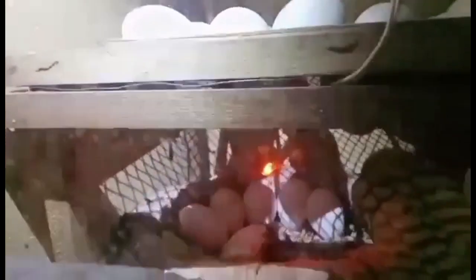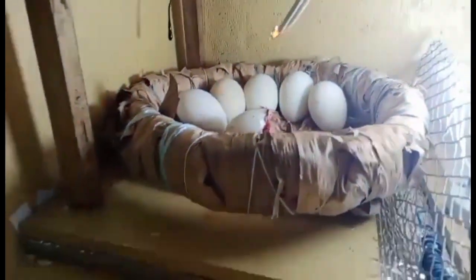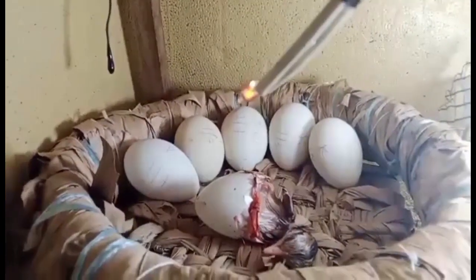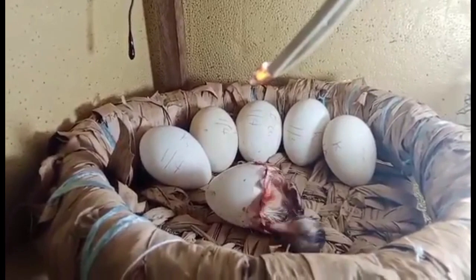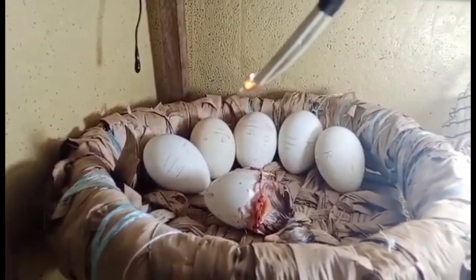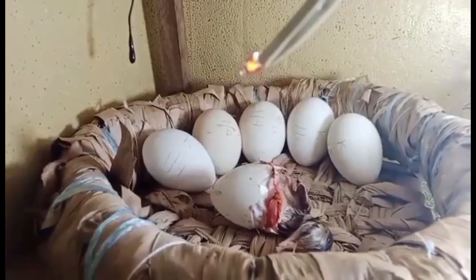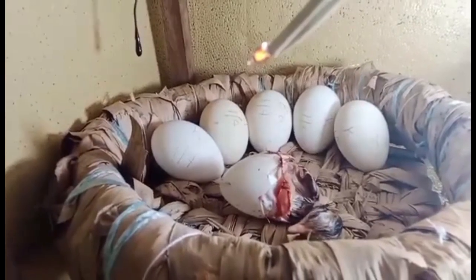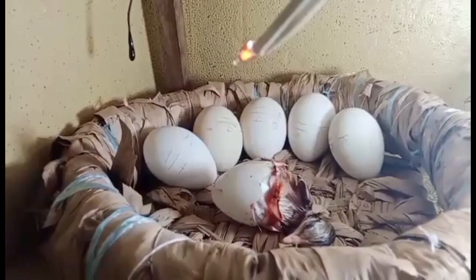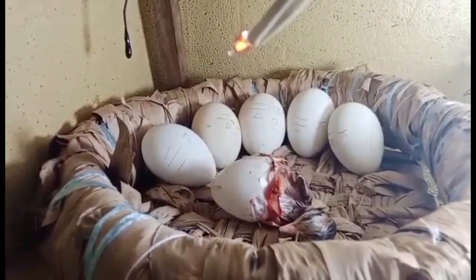Tatlo: Feeders and waterers. Maari ko bang gamitin ang mga pakainan at painuman na gamit ko sa malalaking manok? Ang sagot ay hindi. Ang mga ito ay dapat maliit na tama lamang sa maliliit na sisiyo. Gumamit ng mababaw na painuman upang maiwasan ang pagkalunod ng inyong mga sisiyo. Maari itong lagyan ng maliliit na bato o holen, marbles, upang maiwasan ang pagkalubog ng sisiyo sa mga painuman. Maari din gumamit ng dalawang commercial drinker small size. Paalala: unahing bigyan ng tubig na may probiotics ang mga sisiyo bago sila pakainin. Ito ang nakakatulong sa kanilang panunaw o digestion at nagbibigay ng paunang proteksyon sa mga infeksyon.